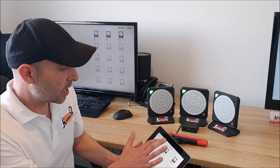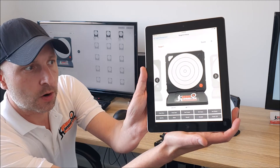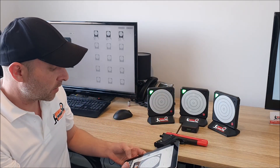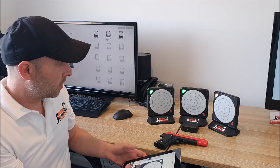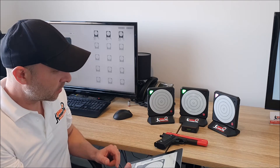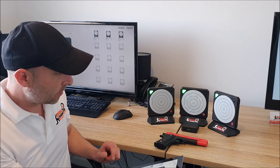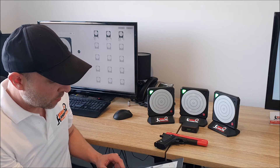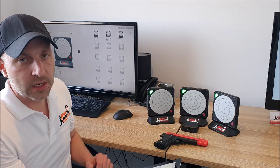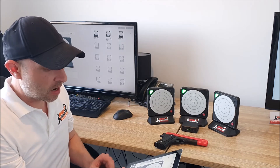If we long press on a target it brings up the diagnostics, which gives us a few extra options. We can get the targets to flash blue or flash red, change the lights from purple to aqua to green, identify a target as shown previously, trigger a beep, disable the sound, disable the target from recording a hit, or do a remote shutdown by powering it off.